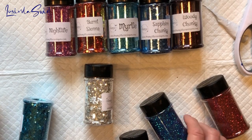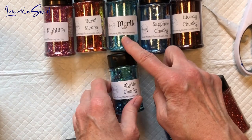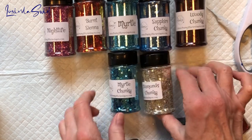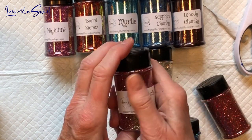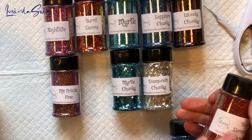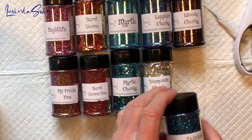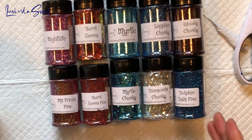July: we have Myrtle Chunky, Diamonds Chunky, and Ms. Frizzle Fine. I don't have a different Ms. Frizzle. And here is Burnt Sienna Fine — so that goes with that one — and here is Dolphin Tails Fine.